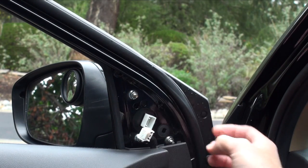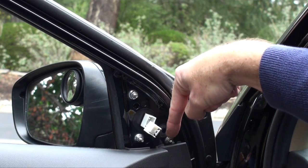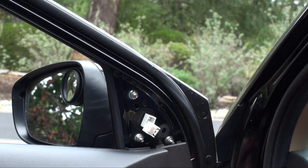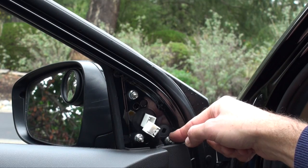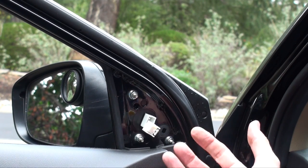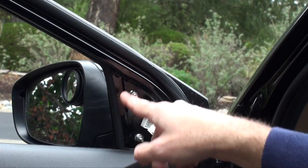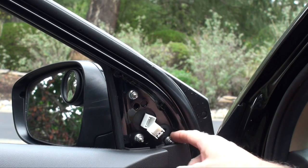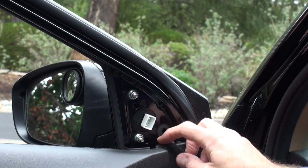Now things get a little interesting — this is where you could run into trouble. There are three nuts to take off. One is really down low and you have to be extremely careful because the nut can fall into the door panel, and then you'd have to remove the entire door panel. They're standard nuts — you could buy a replacement at a hardware store — but you'd still have one rattling around inside. I recommend removing the top two nuts first, then slowly undo the bottom one by hand. Some people shove a rag in there to prevent it from dropping through.